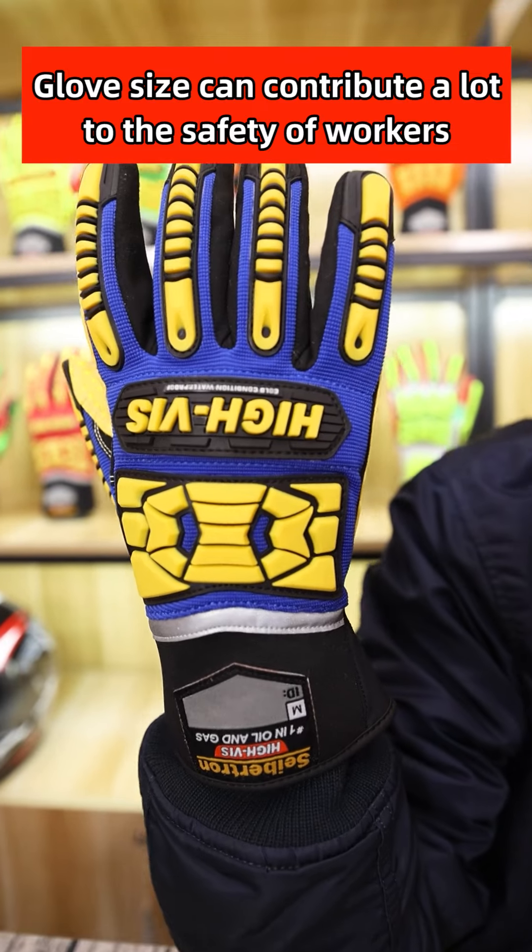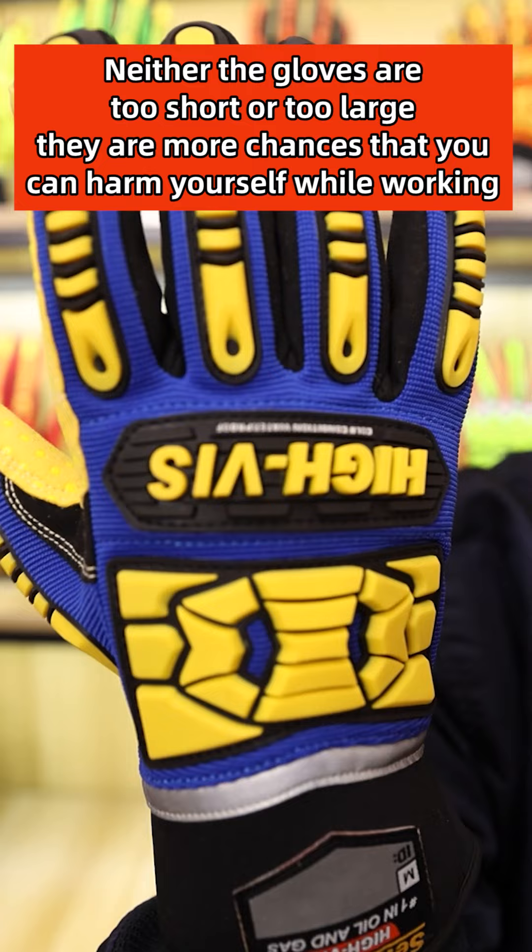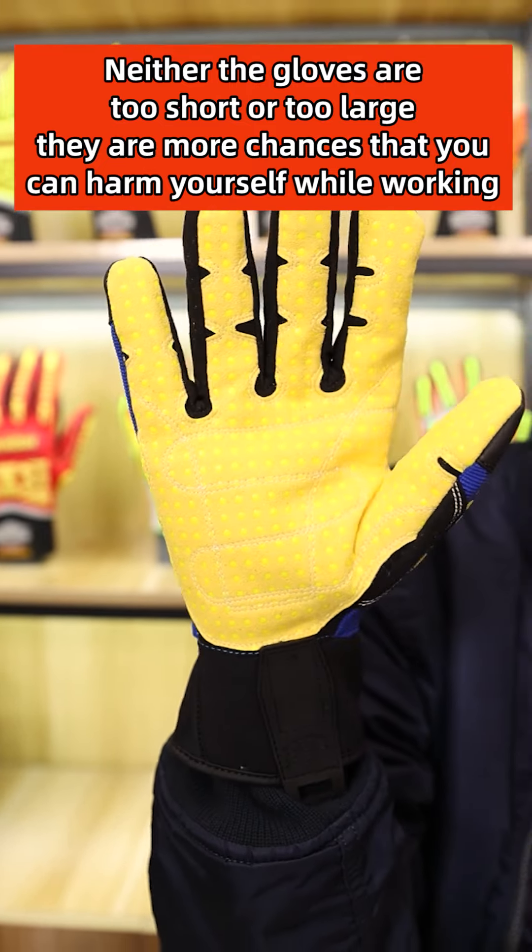Glove size contributes a lot to worker safety — whether the gloves are too short or too large, there are more chances of harm while working. Saeption has adopted a large size range from size S to size XXL to fit different hand sizes.